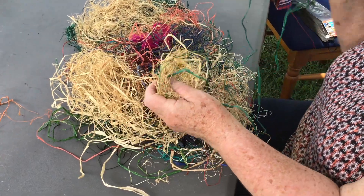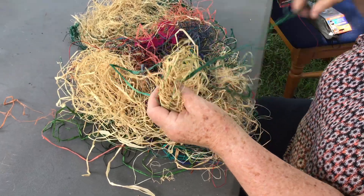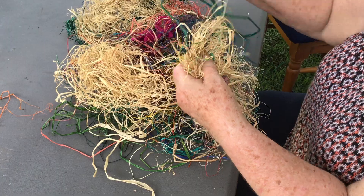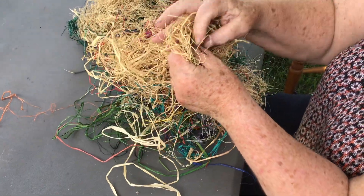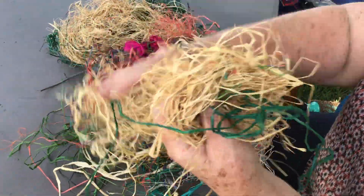No particular pattern, just random stitching back and forwards, anywhere you like. And what will happen is that it will start keeping together. So you just keep stitching, you can keep adding more stuff.